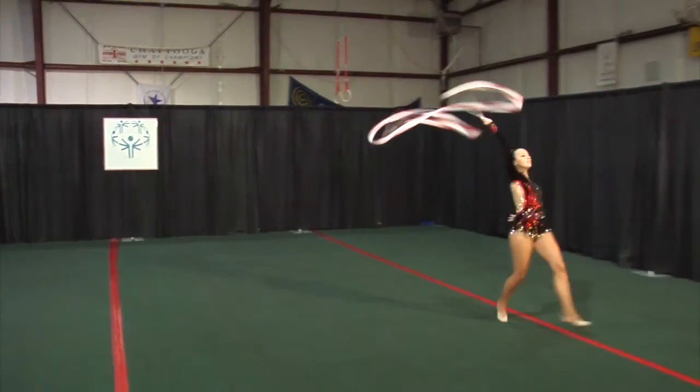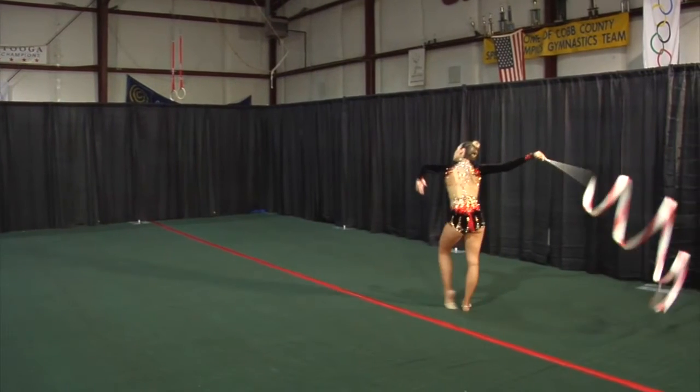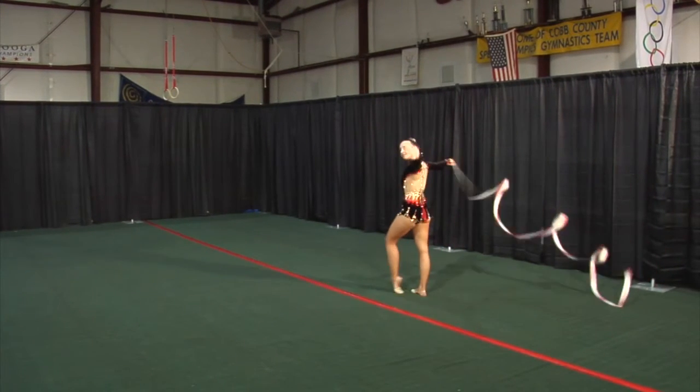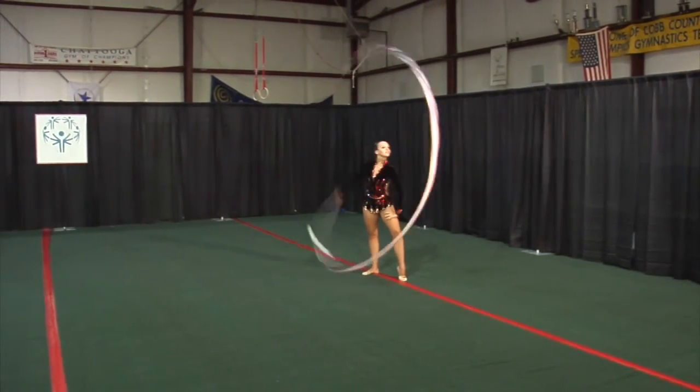Turning dance steps with snakes. Swing. Chassé. Vertical jumps. Snakes down. Spirals. Dance steps. Big circles to the ending pose.